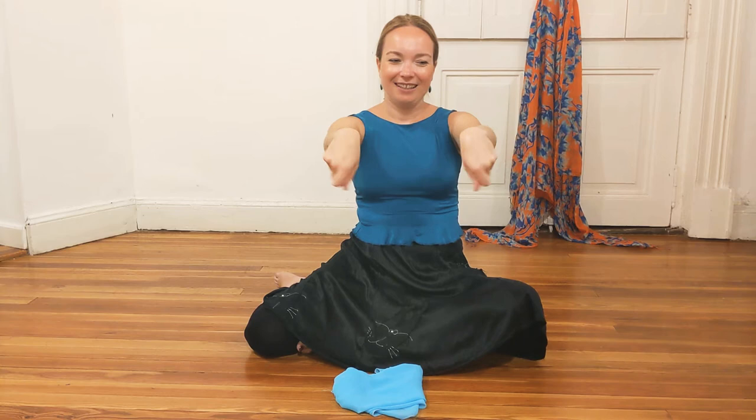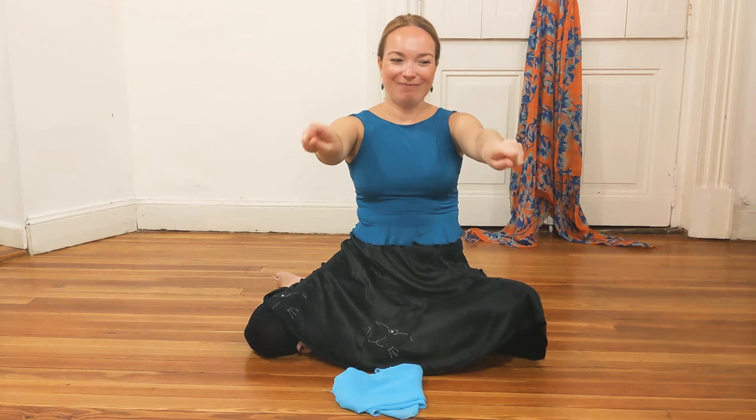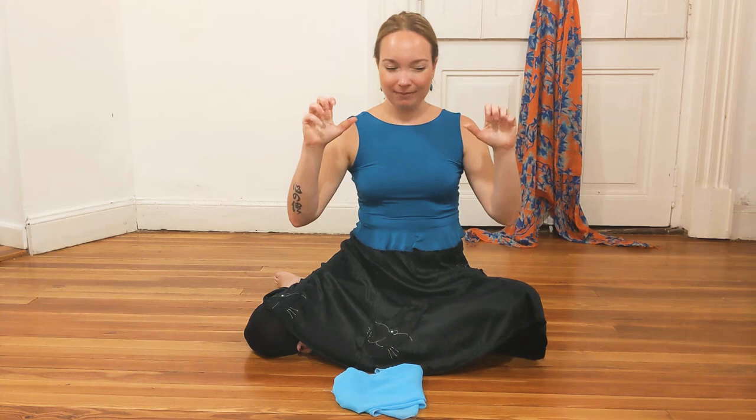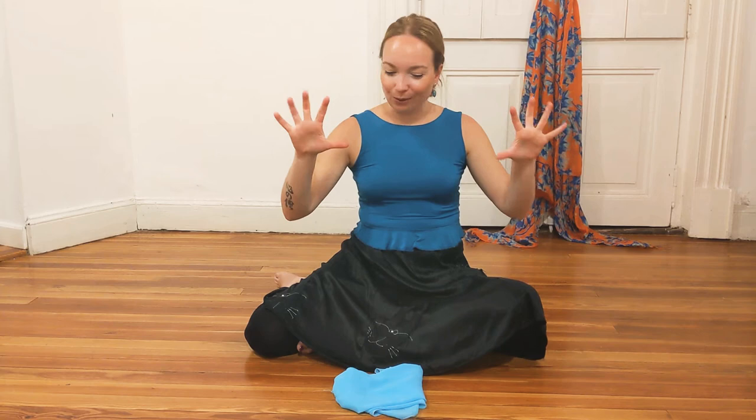I can probably hear some noise from my wrists. So now I will ask you to open your palms wide and then close them. Open and close. This is actually for your fingers, for your wrists.